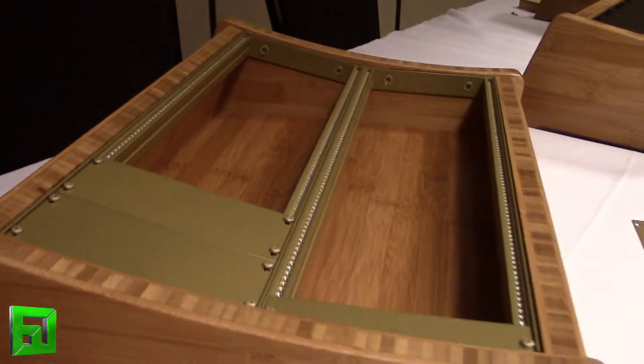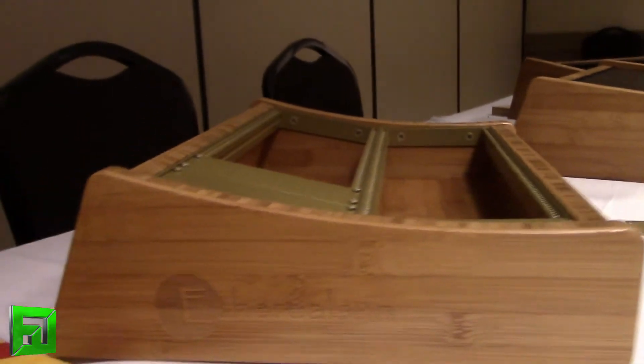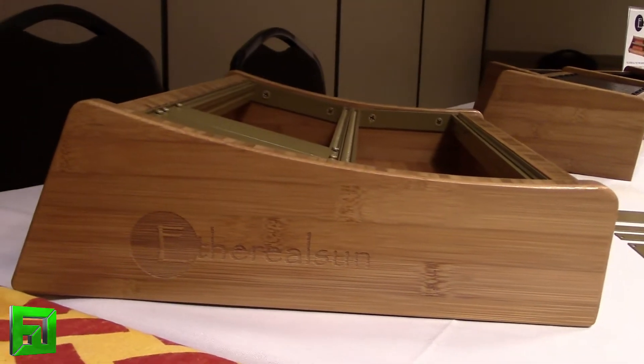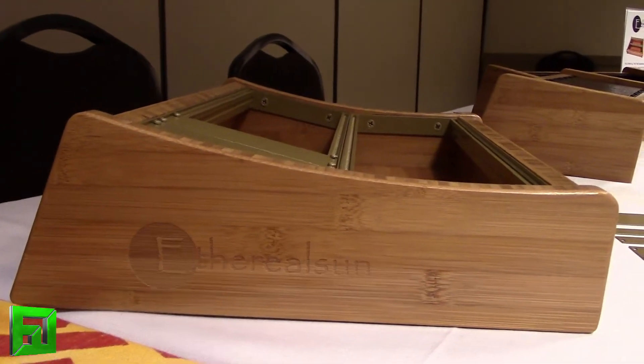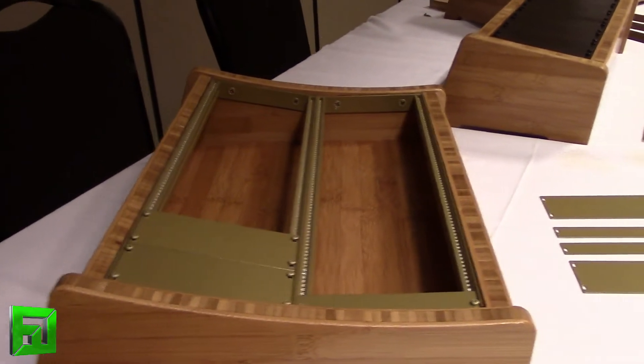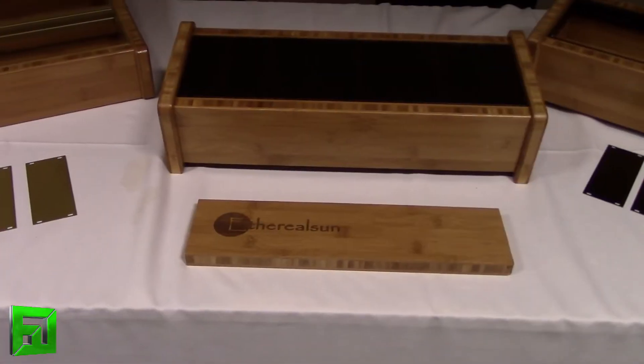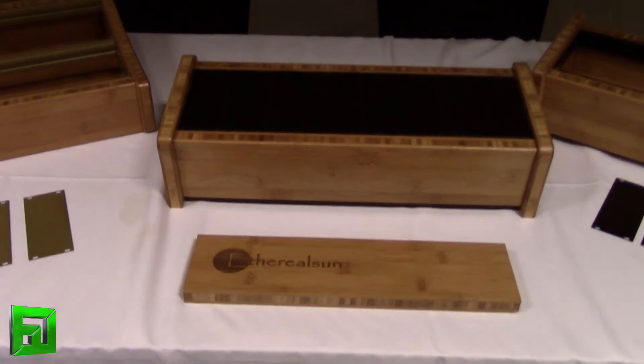The other finish is a soft-touch gold with a velvety smooth finish. It looks really good under halogen lights — it really pops and sparkles. On the side you can see the company name etched on there, which is something they offer, and customers can also laser etch their own brand.